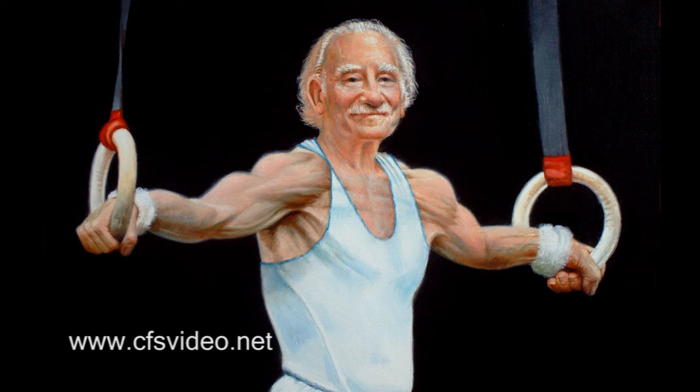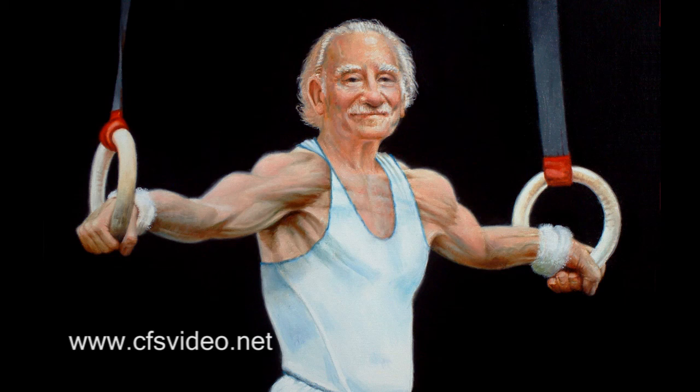Check out my website at the address on the bottom of the screen, and if you want to see how I work you can order my DVD titled 'How I Did It' from that site. Have fun painting!